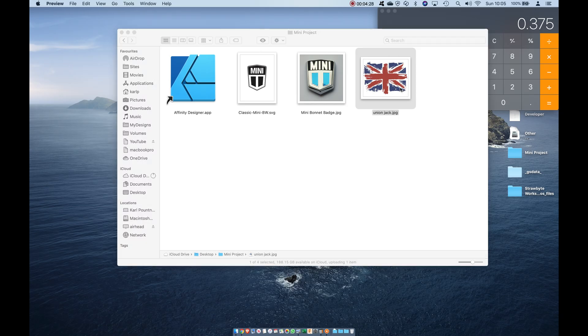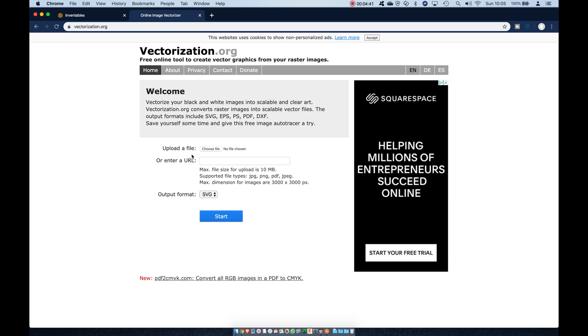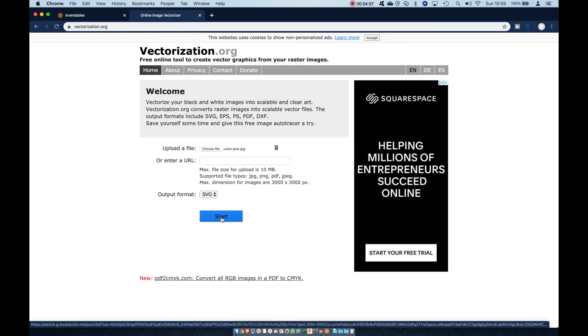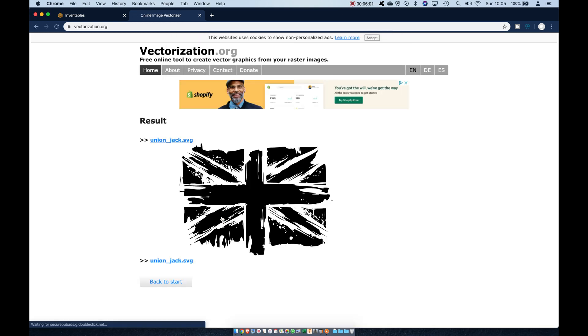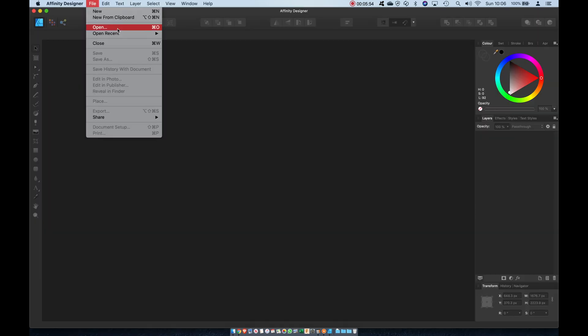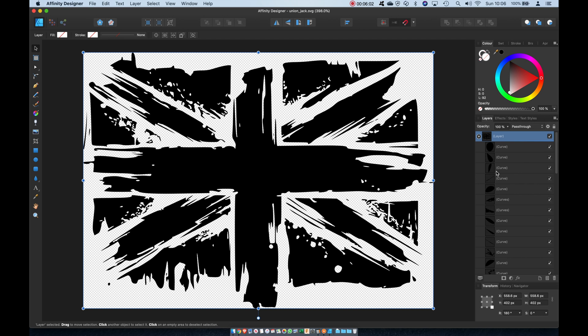Now you can start with a bitmap if that's all you have. Here's a picture of the union flag. I tend to use an online tracing service called vectorisation.org which uses an edge-finding algorithm to trace the image. It's quick and effective, and again it produces the shapes and layers needed for the next step.